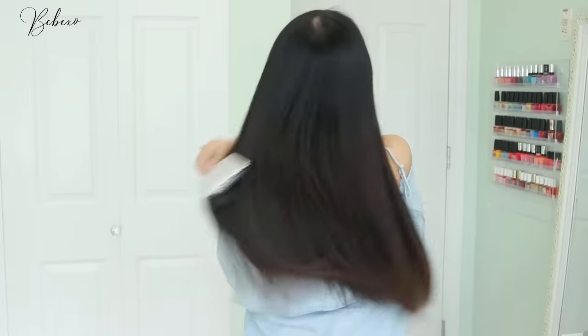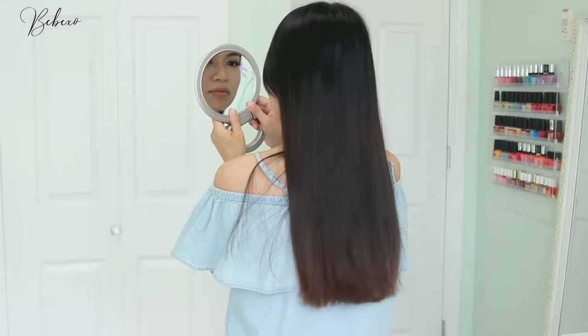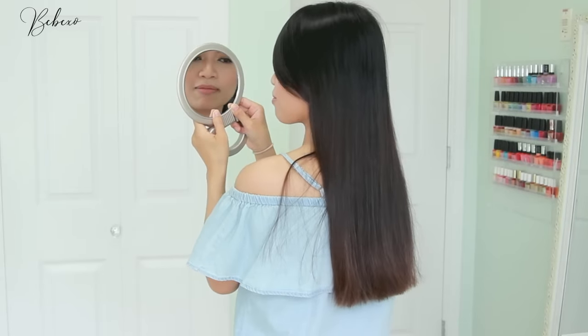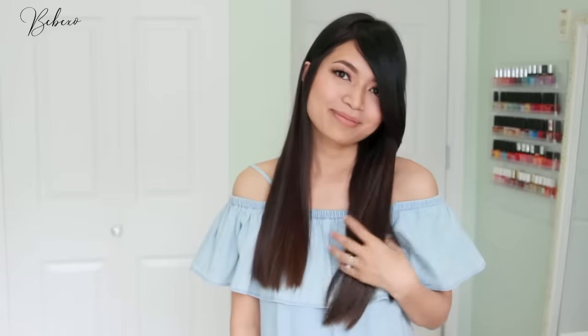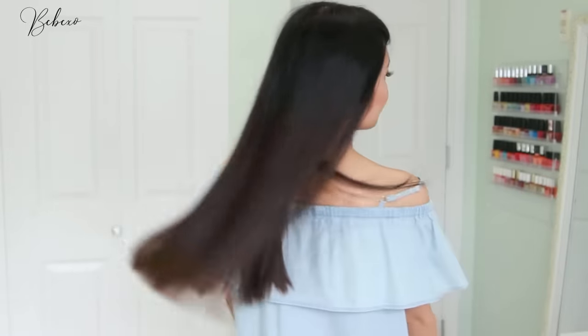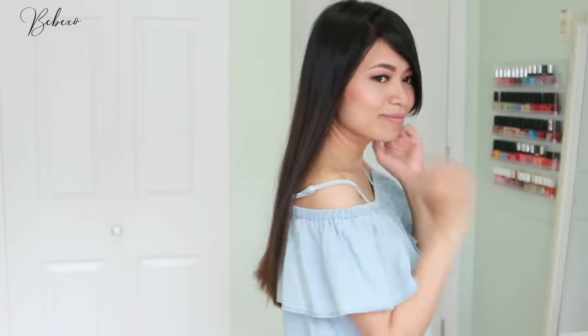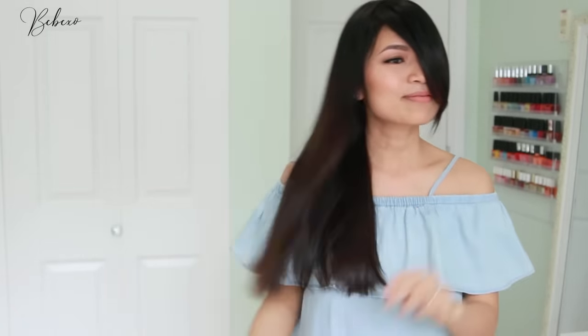Finally, do one last check at the back using your handheld mirror. I was pretty satisfied with my results so I just left it as is. I hope you guys enjoyed this video — if you decide to give this haircut a try, let me know how it goes in the comments below. If you found this video helpful, don't forget to like, share, and subscribe to my channel and hit that notification bell so you never miss a beat. Thanks so much for watching — talk to you later, ciao!